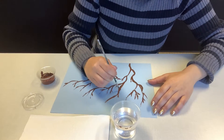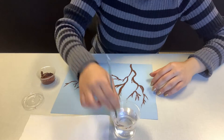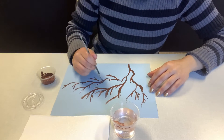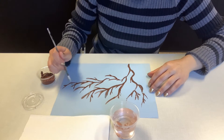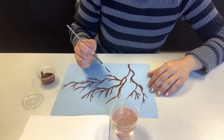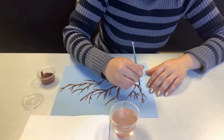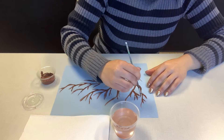You'll notice that I've mixed some paint in the water and turned it into a watercolor paint, which you can absolutely do. It makes your branches look a little bit softer, giving them more dimension. The lighter branches made with watercolor look like they're in the background, so if you want to make some branches that look farther back, you can.